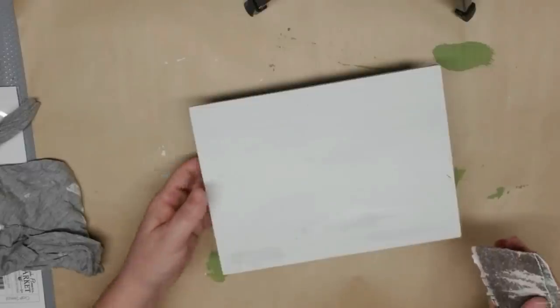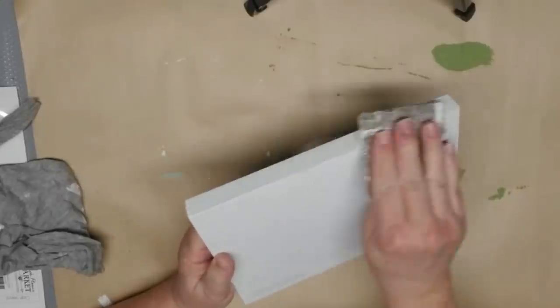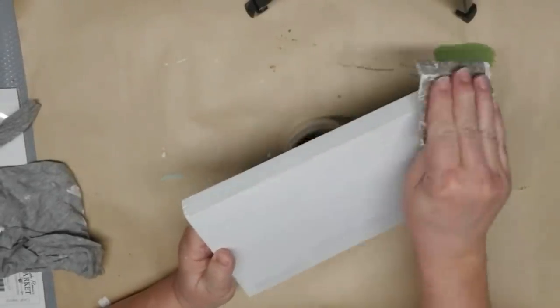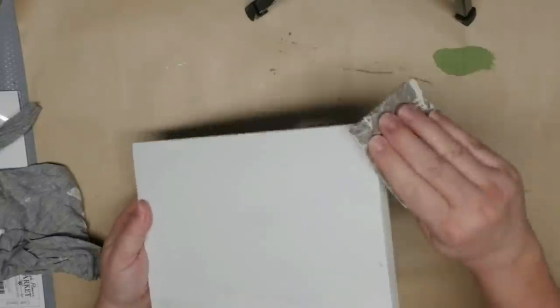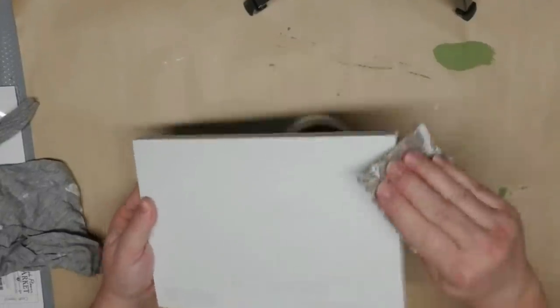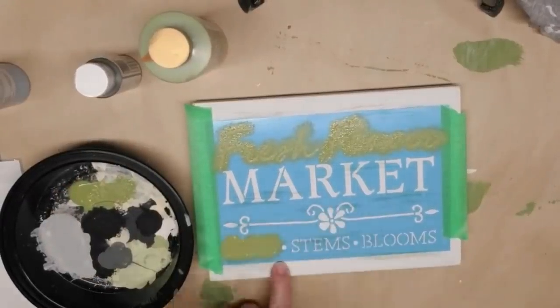Using coarse grit sandpaper, I'm going to rough up the edges just enough to show the green through, and I'm also going to do some sanding on the top of the board because I want some of that green to peek through there as well.